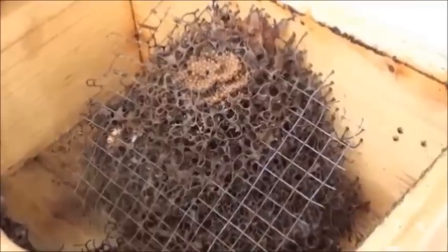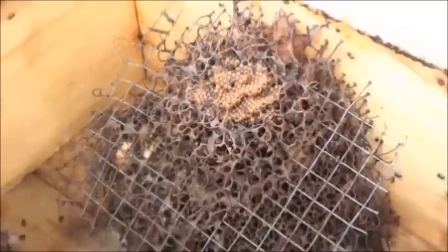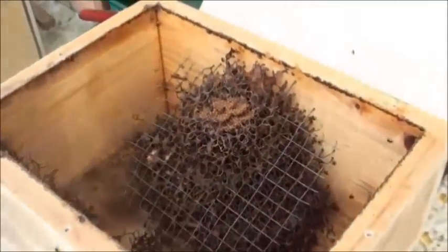Our grandchildren are going to love the one we do for them. We'll close this up now. Next time we show you this, it'll be when we split it. Thanks for watching, we'll catch you later. Bye.